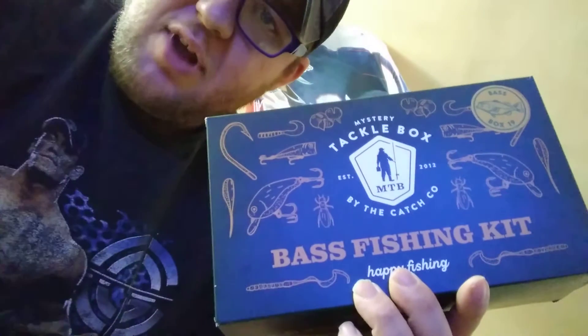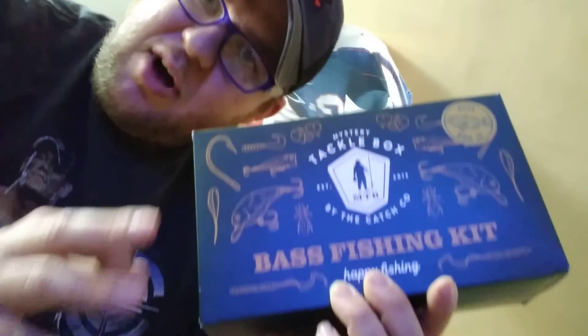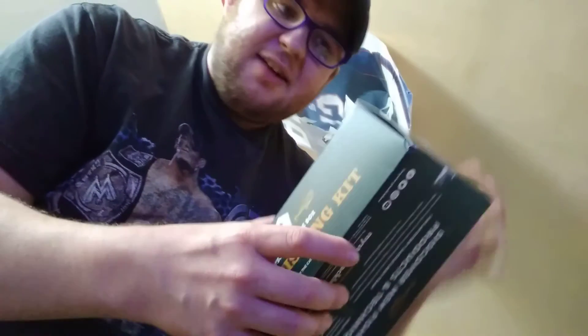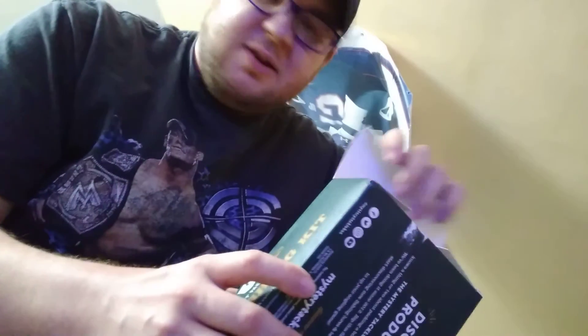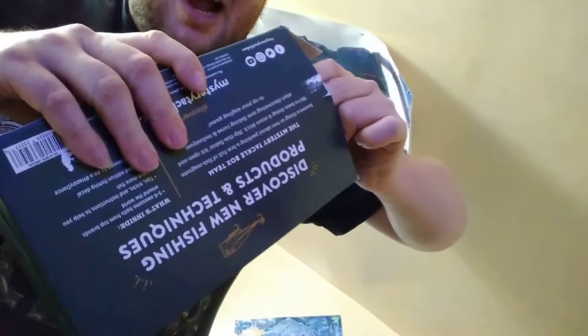Today I'm gonna be opening up this mystery box fishing kit. Let's see what's in this kit today. Here we go, I'm opening this thing right up, getting it out of this box. I don't really know what's in here yet, let's see what's in this son of a gun.